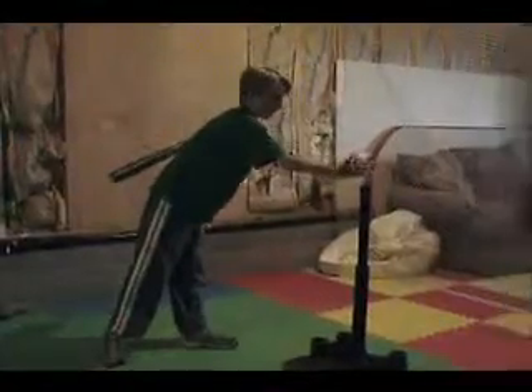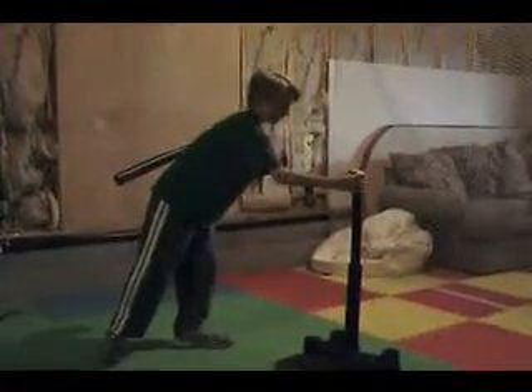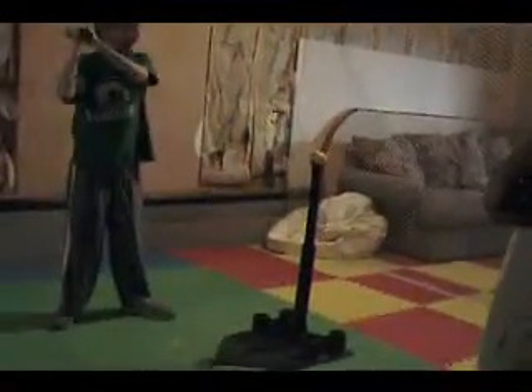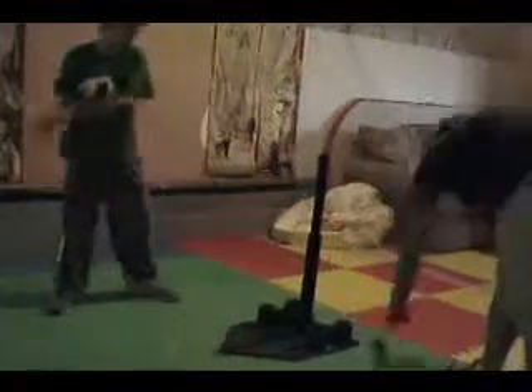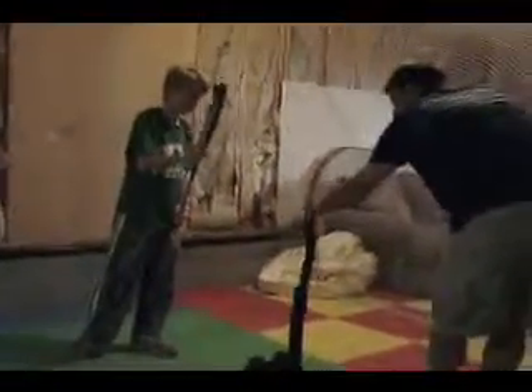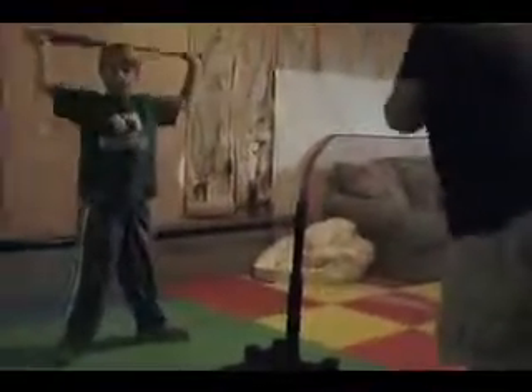He's kind of whipping his hands through a little bit. I don't know if that's what you're wanting or not. It's like a backhand in tennis. That was a good swing. I like that one.